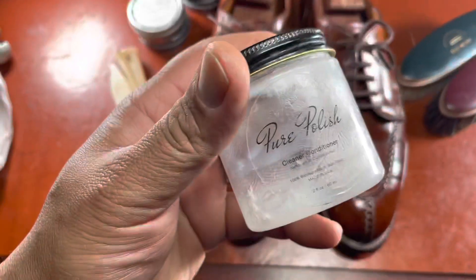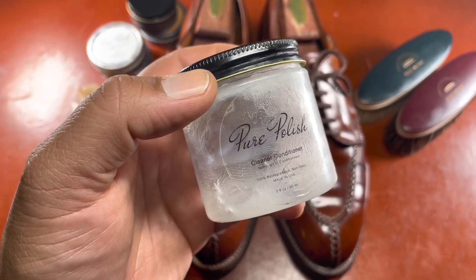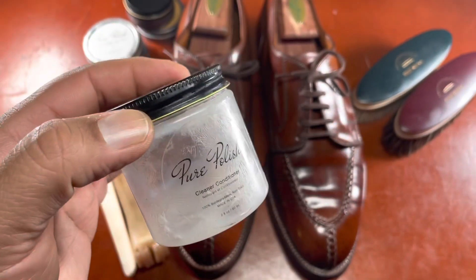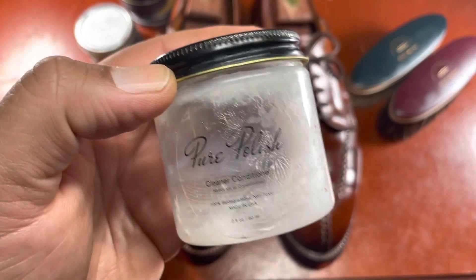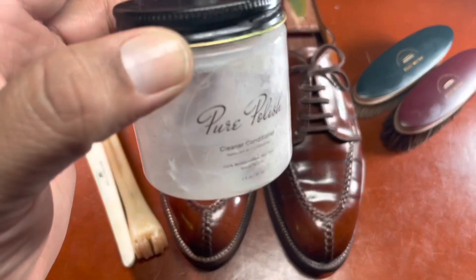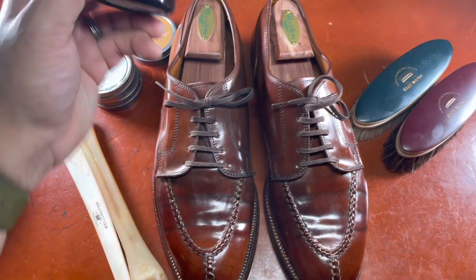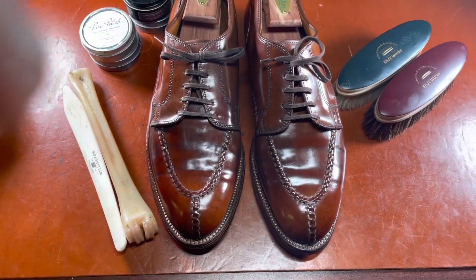Pure Polish products. Pure Polish makes fantastic natural shoe care products that compete against brands like Saphir or Bick, and to me surpass the quality of shine and how the shoe responds to these products — and they smell really nice too. They smell like orange or citrus, so they don't have that noxious smell that sometimes comes with shoe polish. This cleaner and conditioner is very similar to Saphir Renovateur. I also use some of their cream polishes, some of their wax polishes, and if you want a quick cheat code, their weather resistant creams are a really nice combination treatment.